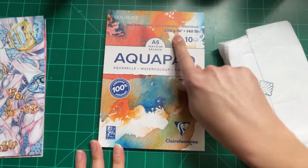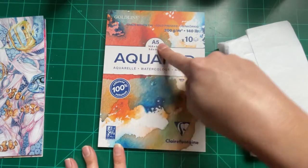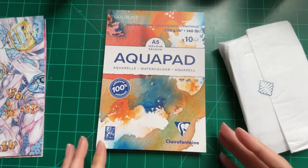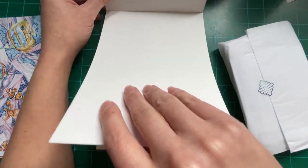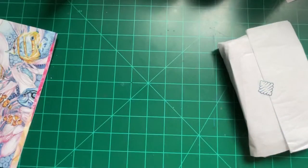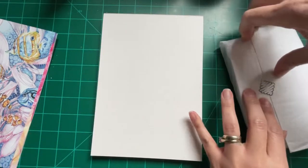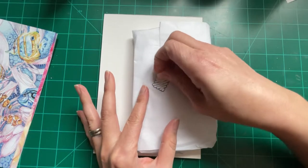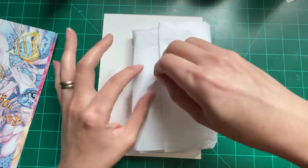Moving on — first thing we have is Clairefontaine cold pressed 300 GSM, 140 pound watercolor paper. There are 10 sheets in here, it is A5 size, 5.8 by 8.3. I'm not gonna rip out the page only because every time I do it doesn't end well for the top of the page, so I'm just gonna leave it. I'll take my little sticker and put it in my eraser box.